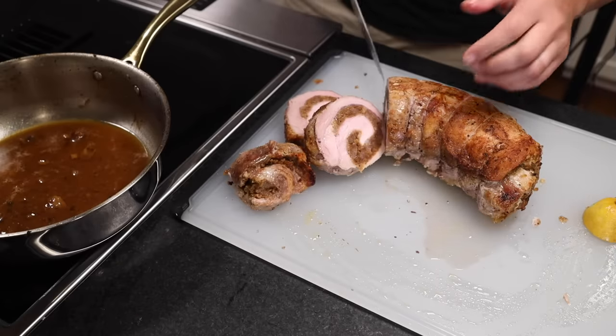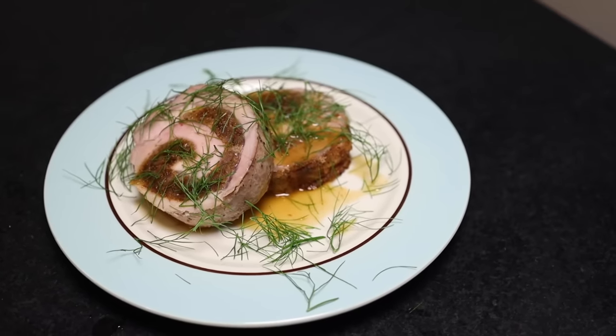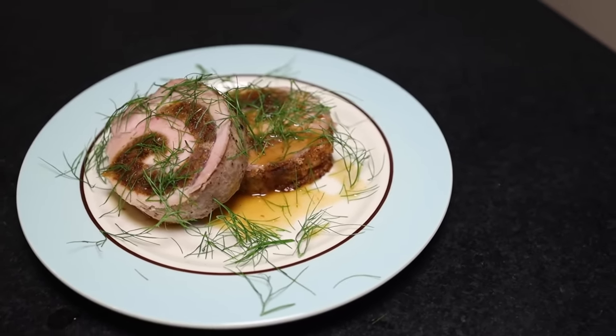Here's a really nice roast to do for company — an all-in-one meal that feeds like eight people and looks way more expensive and harder to make than it actually is.